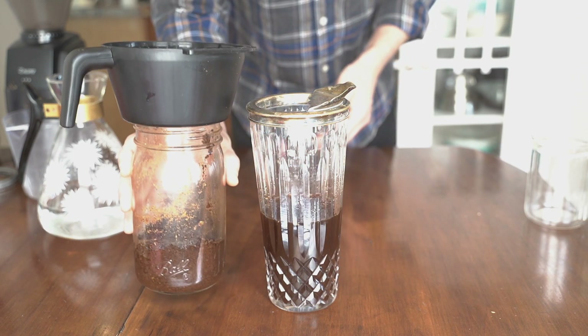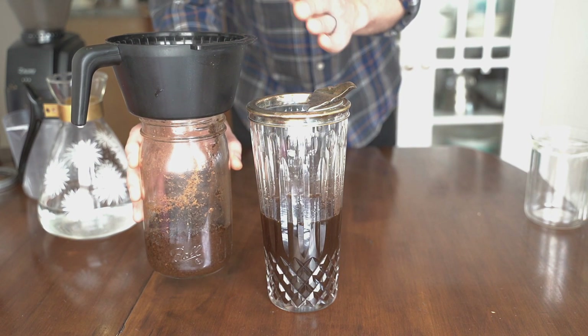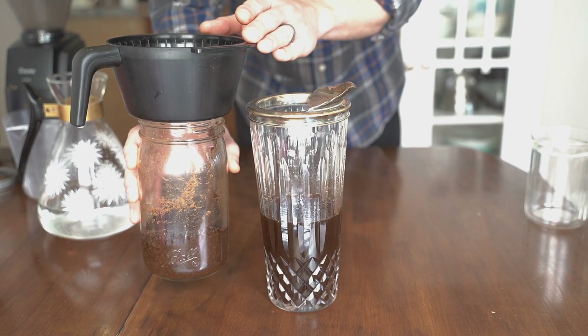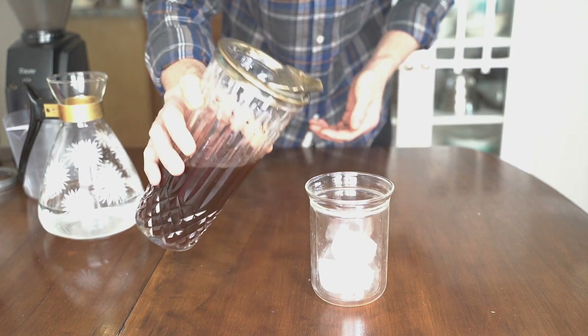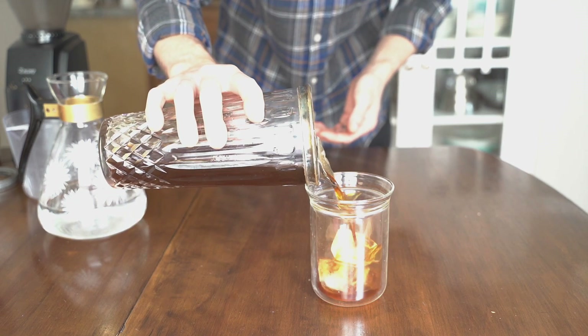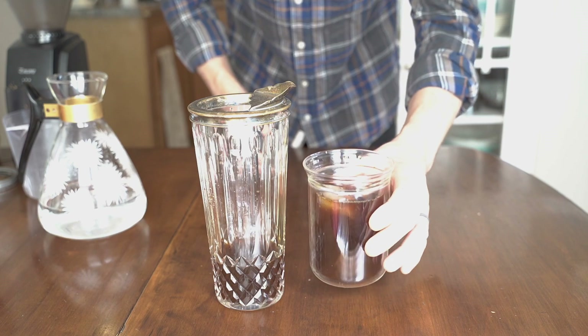When you're done draining, you can discard the grounds and the paper filter, both of which are compostable. Grab your favorite cup, add some ice, pour, and enjoy. Thanks for watching — I hope this was helpful.